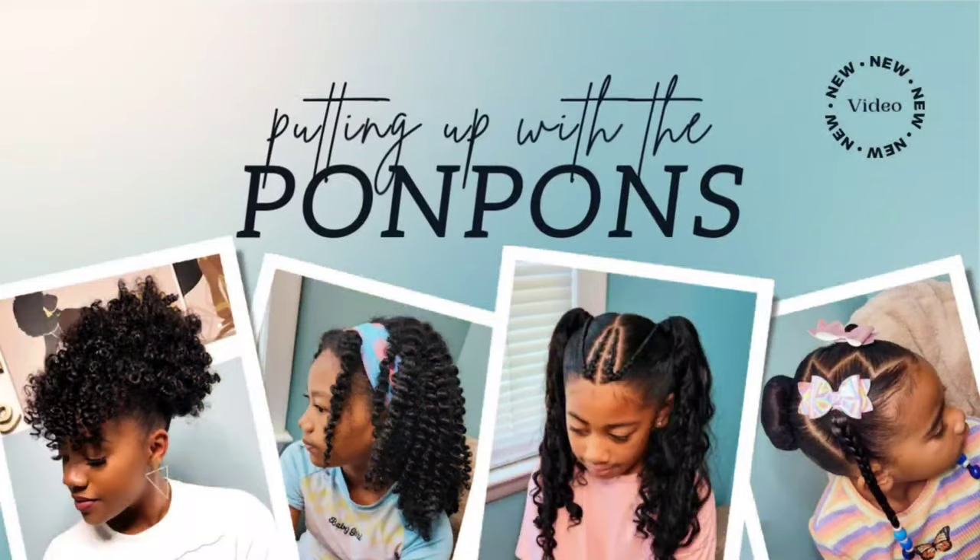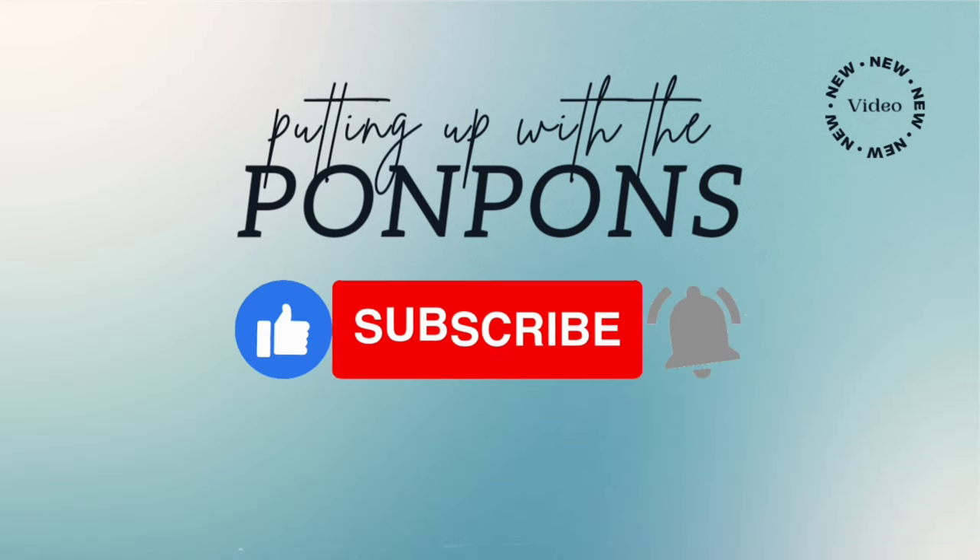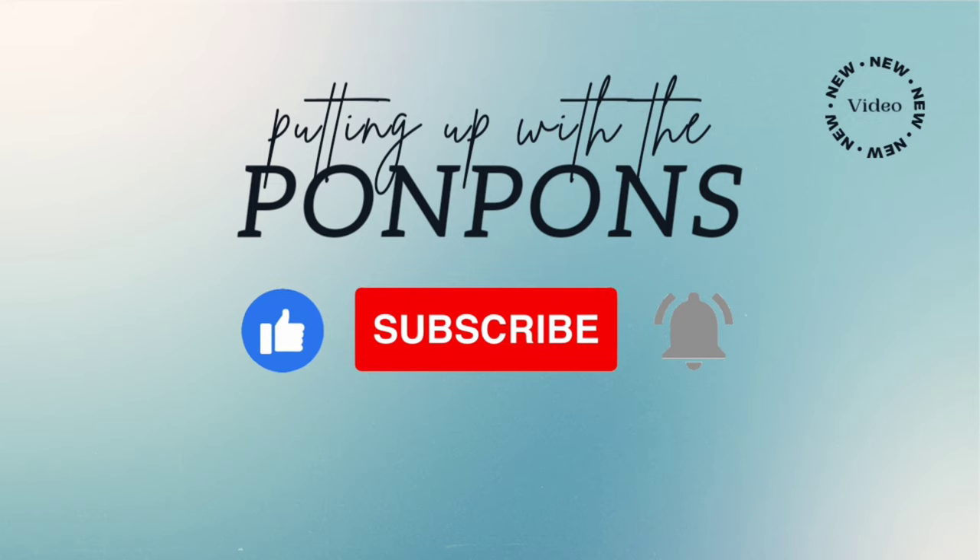Hey friends, welcome back to Putting Up the Pom-Poms. We are a mother-daughter YouTube channel where we showcase and discuss everything about our natural hair — from the way we style and care, to giving you hairstyle inspiration that is quick and easy to achieve with minimum effort. Don't forget to hit that subscribe button and turn on your notifications to catch our weekly videos every Saturday and Sunday. To all my returning subscribers, hey! Let's get into today's video.